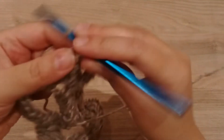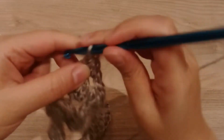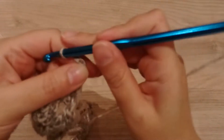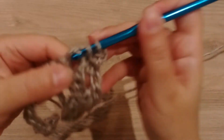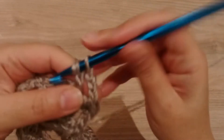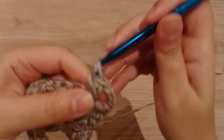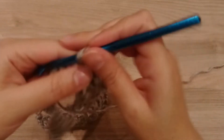The best thing to use this pattern for is a blanket. It will look very beautiful if you use different colours. You can even do it in clothing if you want, like a cardigan or a sweater — it depends on your preferences.